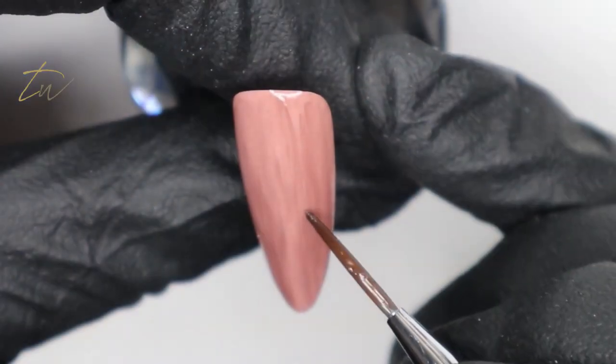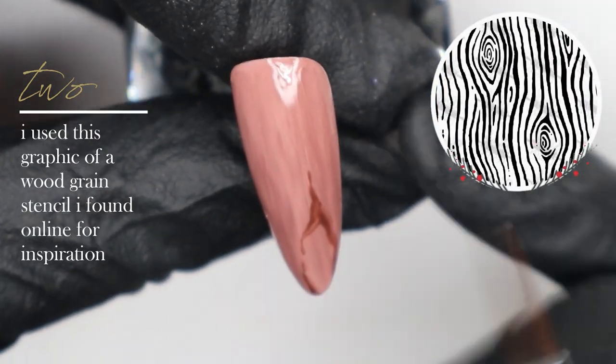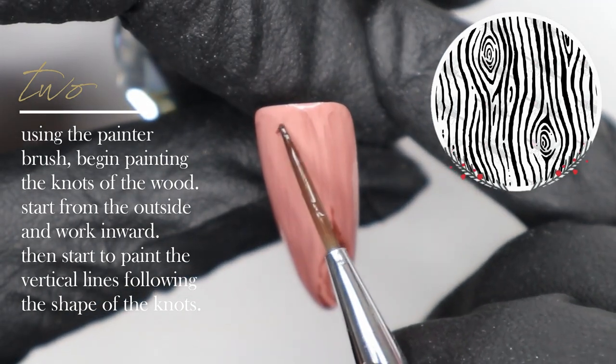I'm taking number 65 gel polish and I've mixed it with some tacky top to create a sheer brown. Then I'm going in with that color and my painter brush and I'm starting to create the knots of the wood.